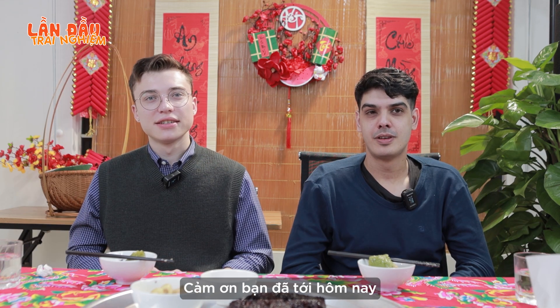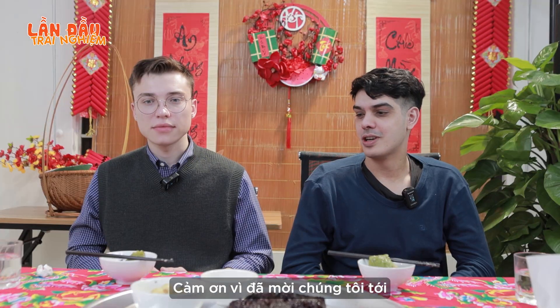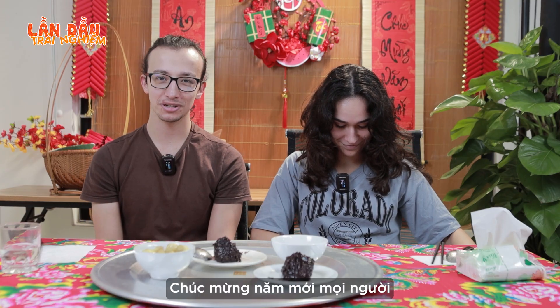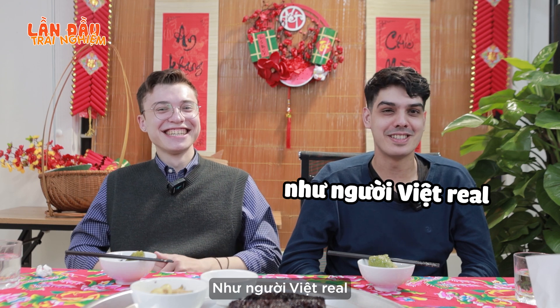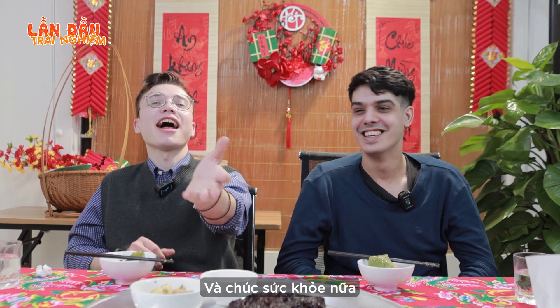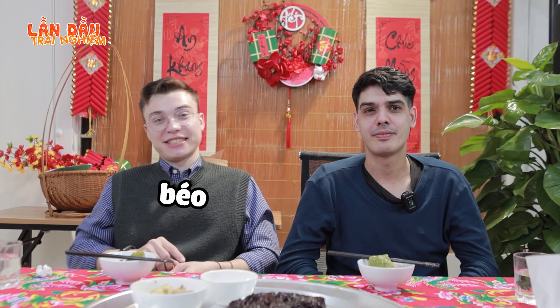Thank you for coming here today. Thank you for inviting us. Thank you for having us here. That was very good. Happy Tết holiday, guys! Happy New Year! And good health. Don't get fat. Thank you so much.